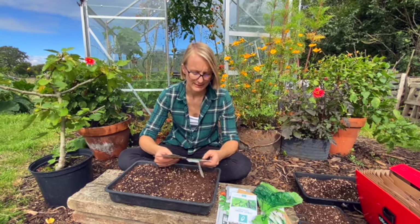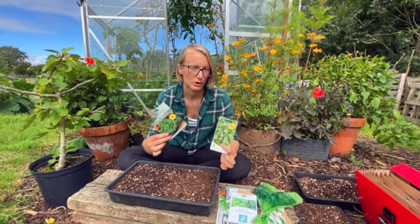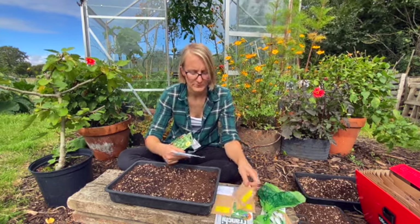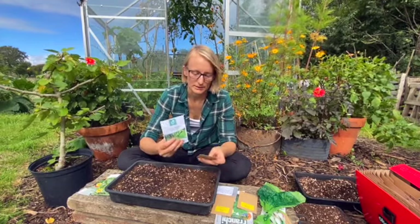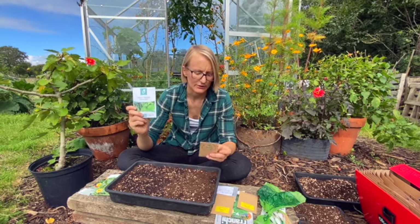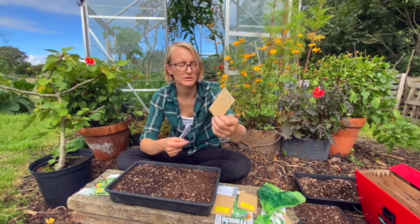One of the first ones is lamb's lettuce and I have two packets here. I don't want to miss out on lamb's lettuce so I'm going to sow both and hope that at least one packet germinates. I'm also sowing two types of spinach — I sowed spinach in August too, so this will be another sowing for hopefully overwintering as small plants outside. I have Medina and then another spinach, a red spinach called Rubino which I haven't tried before. These are gifted seeds from Seedcraft, which is a subscription seed box.